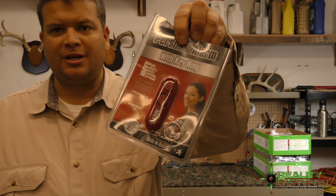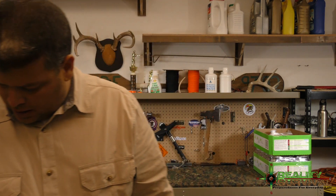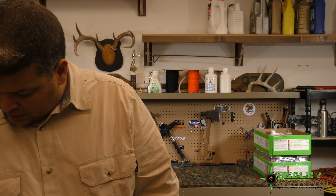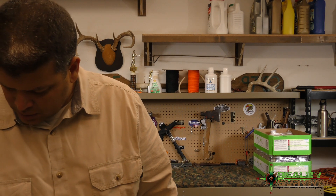The next one is a personal alarm with key ring — basically a rape whistle. You pull it out and it goes really annoyingly loud. Put it back in and it stops. That one is set at $9.99 as well.